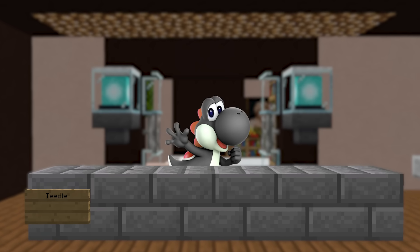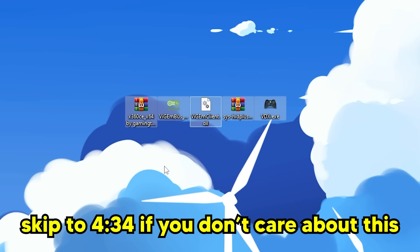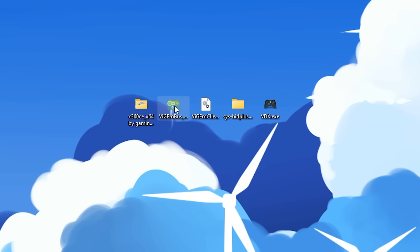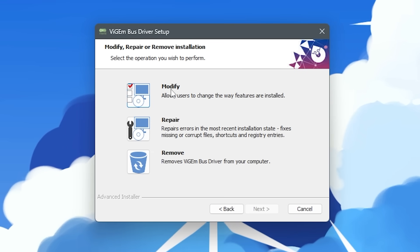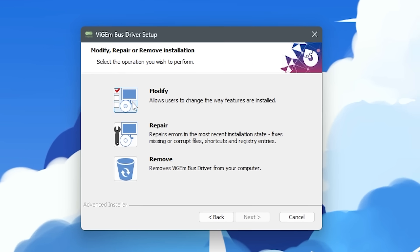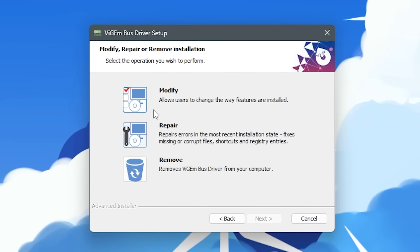We're also going to need my Switch's IP address. To get that, go to internet settings and look where it says IP address. On my computer, I downloaded X360CE, VGM Bus, VDX, and SysHead Plus from its GitHub. I'm first going to extract the X360CE folder, then extract SysHead Plus, and then run the VGM Bus EXE to install the driver. Sunshine should automatically install VGM Bus, but if it didn't, you'll need to do it manually. If you see the same screen as me, that means you already have it and you can just click cancel.